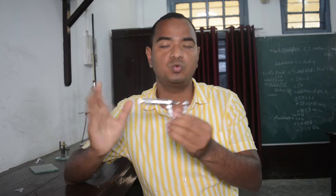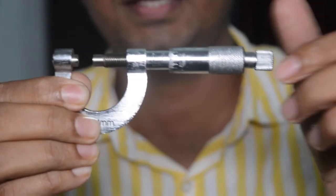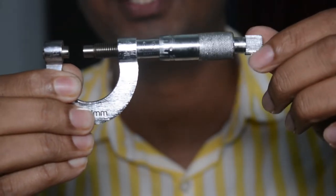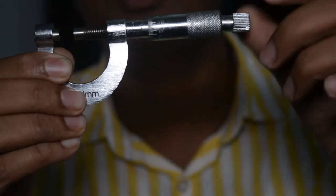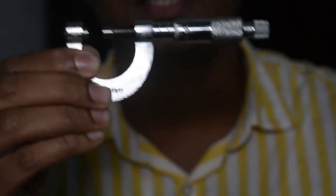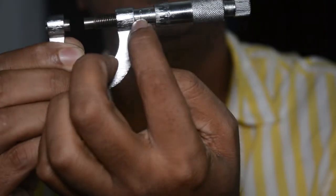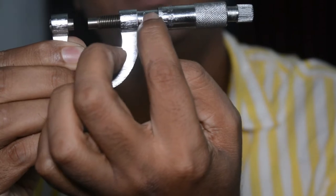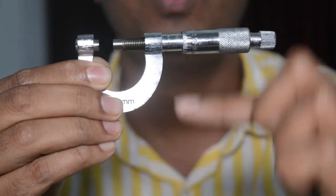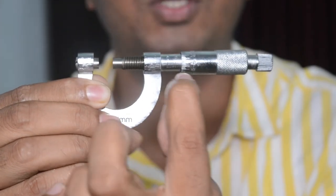This is the screw gauge. The name 'screw' comes from this handle, which works on the principle of a screw. If we rotate it in a clockwise direction it moves forward, and if we rotate it anticlockwise it moves backward. Like vernier calipers, there are two scales here: one is called the linear scale and the other is the circular scale. The linear scale has a reference line.